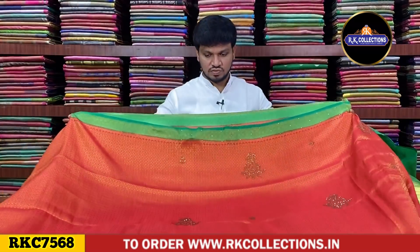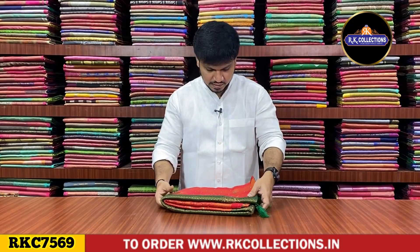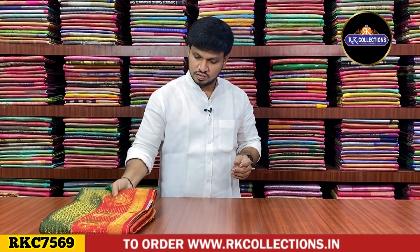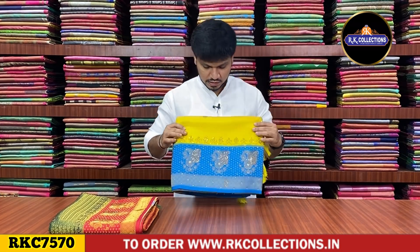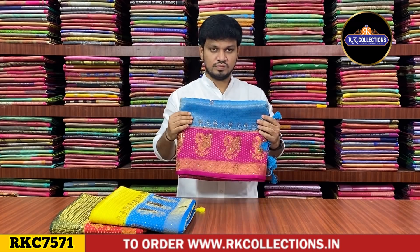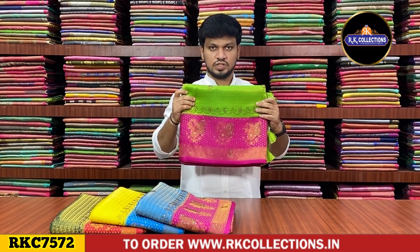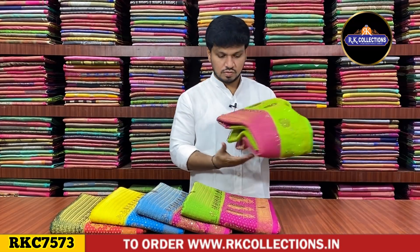It is a lightweight soft silk with a work style design. In this color, it is a green and pink mix. The next color combination is a copper sulfate and blue mix. Next shade — copper sulfate with a pink mix. Next, like a green shade with pink color combination. The contrast is yellow and pink color. Next, pink color combination with green color combination.